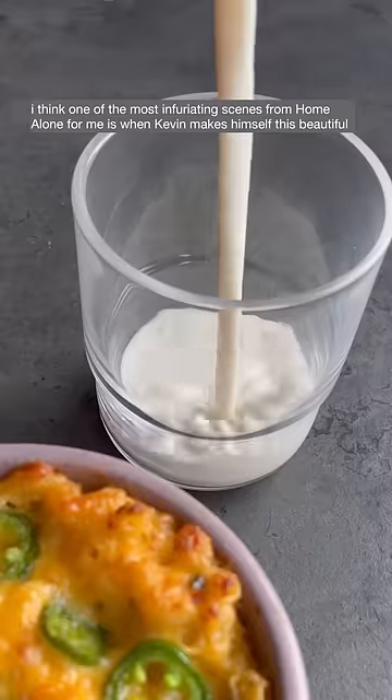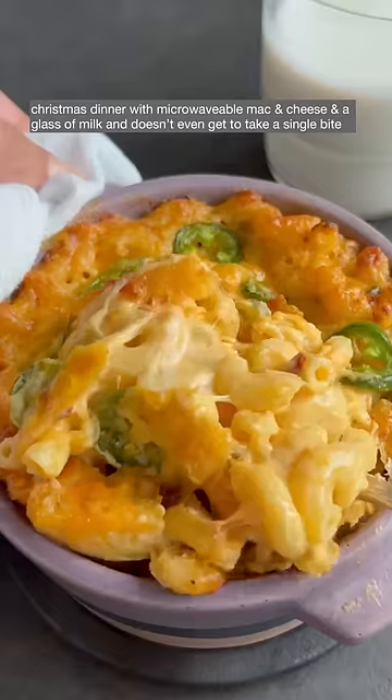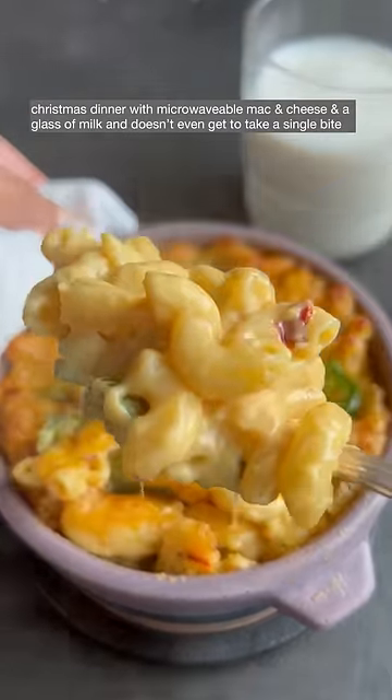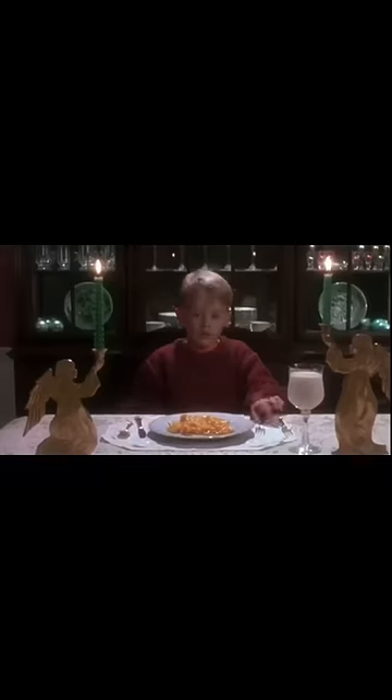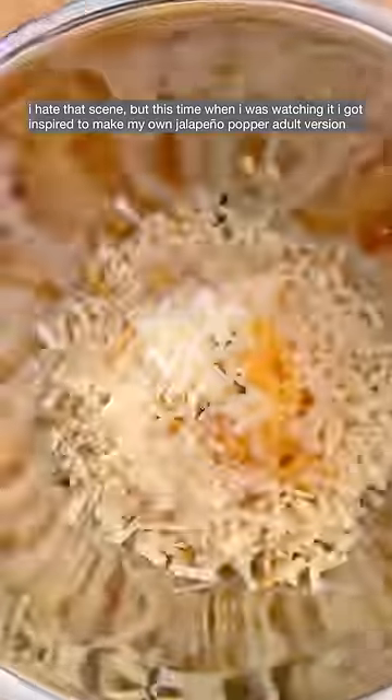One of the most infuriating scenes from Home Alone for me is when Kevin makes himself this beautiful Christmas dinner with microwavable mac and cheese and a glass of milk and then doesn't even get to take a single bite. I hate that scene, but this time when I was watching it I got inspired to make my own.